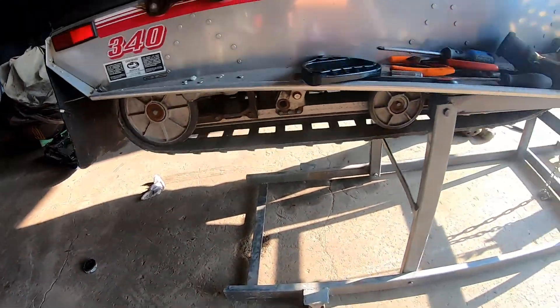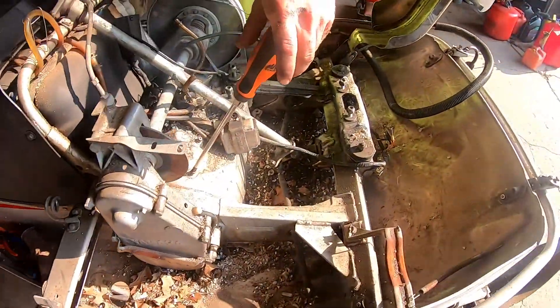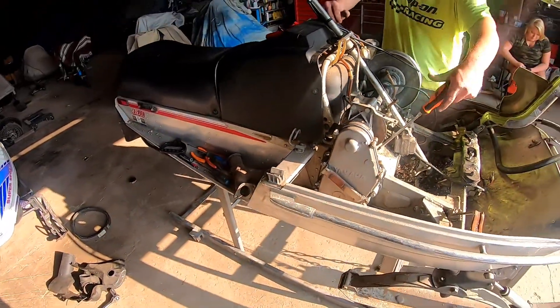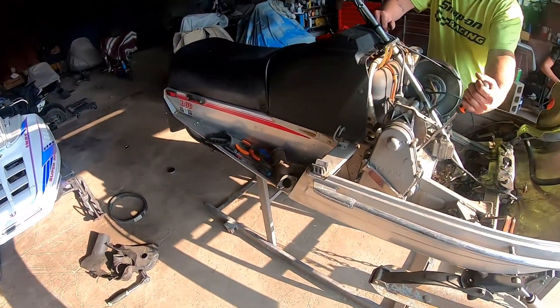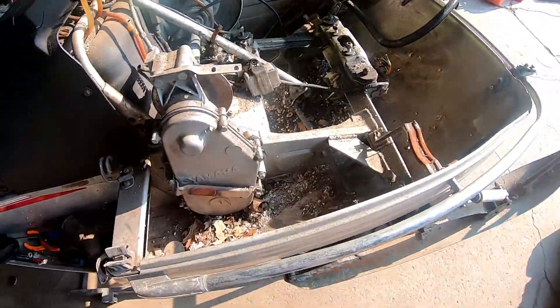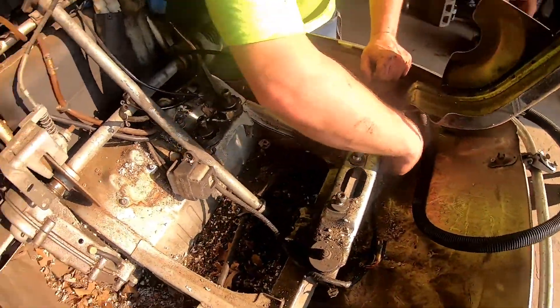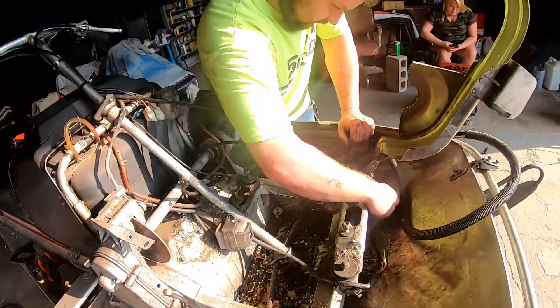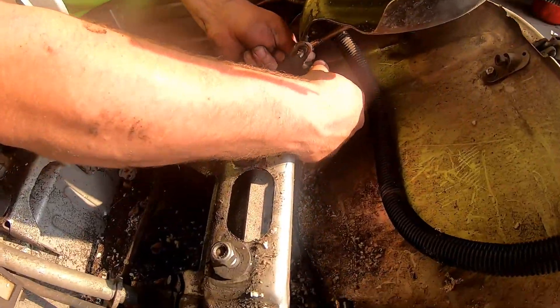The old Phaser suspension will go right up in there. You guys have no idea how rare these 340 Exciters are getting. I'm thankful we got a 78 440 which is identical besides the motor, so we have enough parts. If we snapped a spindle or whatever, we've got them. We're basically going to take that whole chassis, strip it down for parts, put it in the tub.